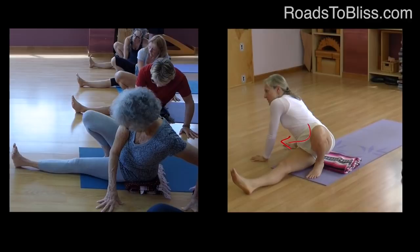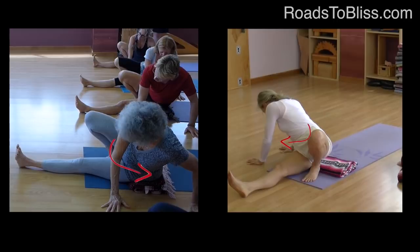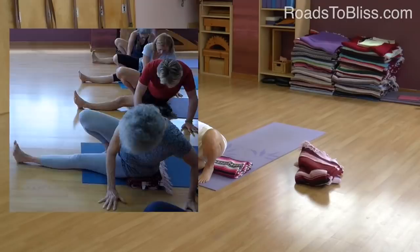Take your hands down and then turn your abdomen from the right to the left. So you're leaning away from that right side to extend and create some space on the right side of your body.